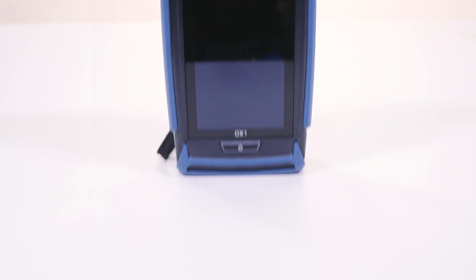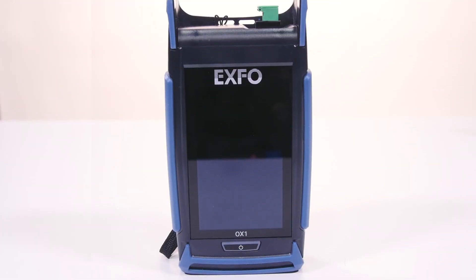With the increasing volume of fiber being rolled out, the Optical Explorer is perfect to equip large crews of frontline technicians from any level of experience or background, whether it is electrical, copper or fiber. The Optical Explorer brings a brand new testing approach to the industry because it goes beyond basic testing as compared to power meters and fault locators.